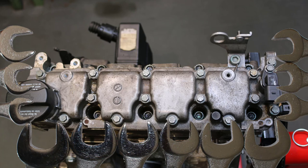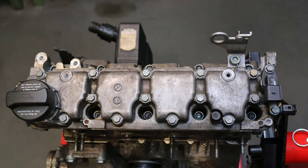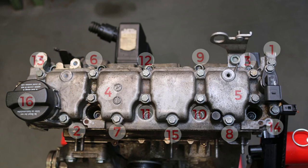The fixing screws of the cylinder head cover are to be removed according to the manufacturer's instructions. Depending on the manufacturer, this is done in a row or cross pattern.